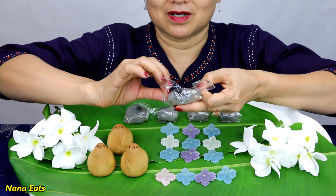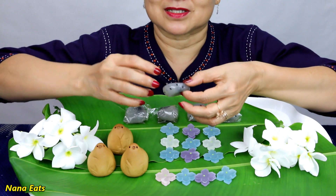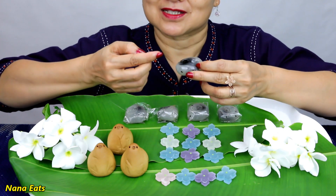It's coming in the box. The black sesame seeds in there. Wow! Smell like sesame.